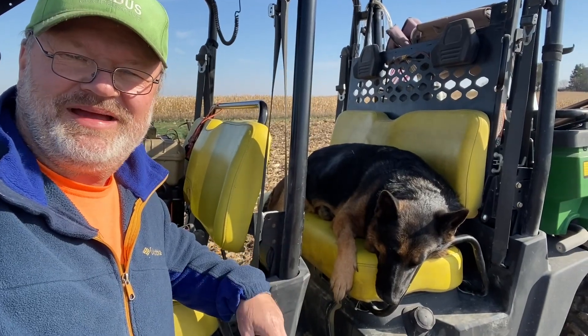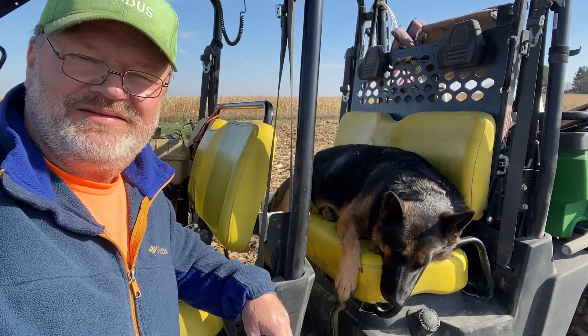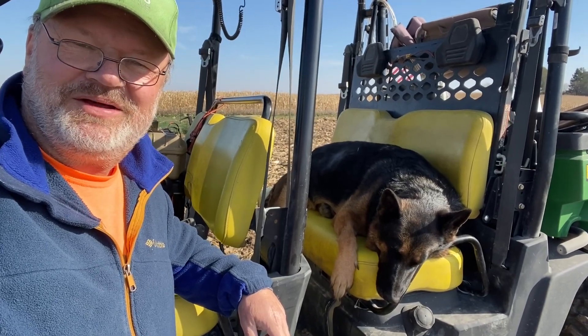Hey everybody, welcome back. It's Iowa, November, and the sun is shining, 50 degrees out here today, and we could not pass up this opportunity to come out and play some radio. So here we are.